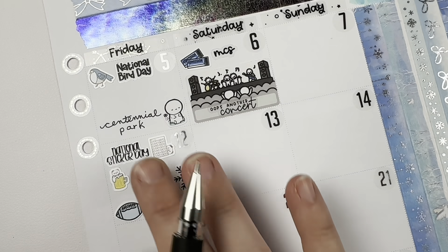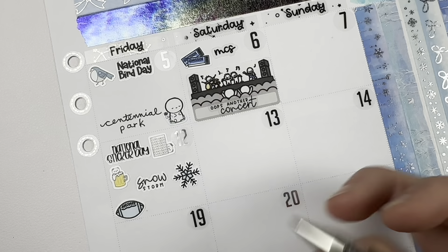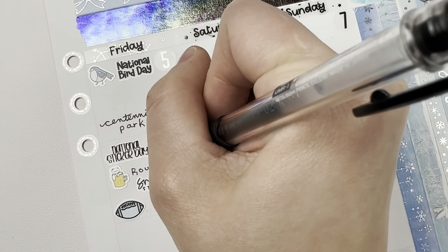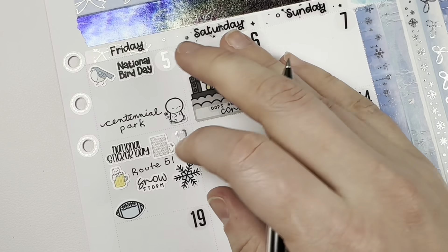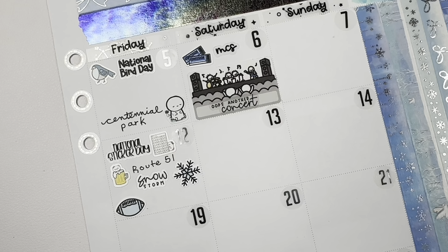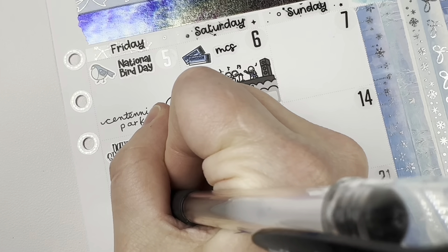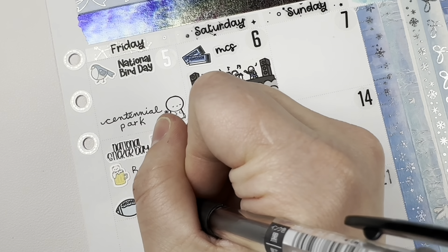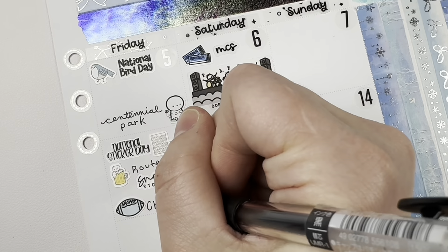On the 12th I did mark a few different things. It was National Sticker Day, so of course I couldn't leave that out. I went to a brewery with my mom — it was an event for my niece — but I wanted to mark it both because it was an event for her and because I went to a brewery with my mom, which I just think is very funny. She does not drink, but she did drive us there.